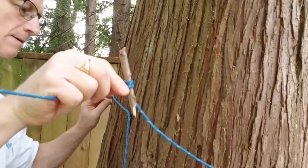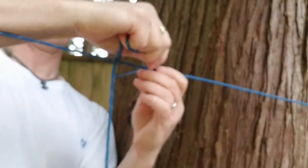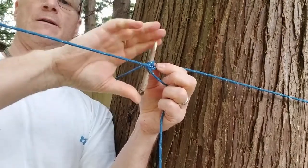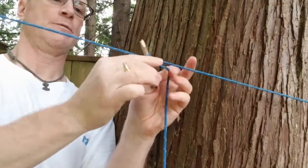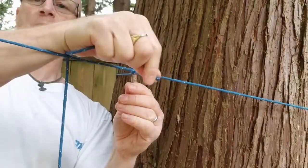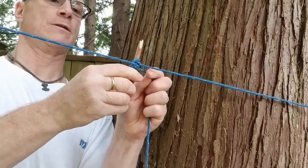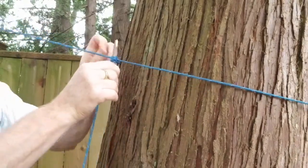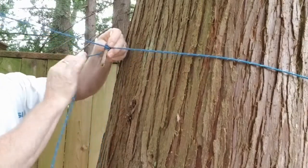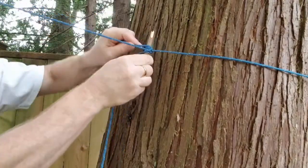Now, I'm going to take my line that's gone around the tree. I'm going to loop it over here, down, and behind. For me it's behind; for you, it's in front. Let me show that to you again. I've got my stick here, I go around it there, across the line there, near the side. I'm going to pull that tight. There we go — it's nice and snug. And now I'm just going to lash this.